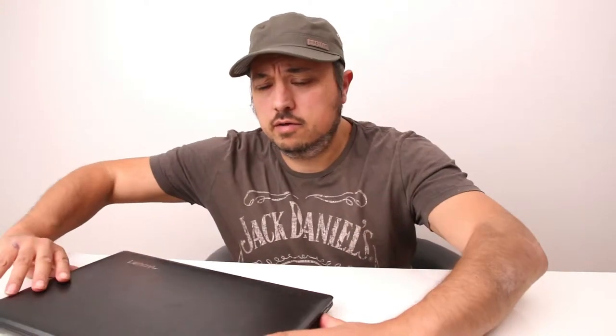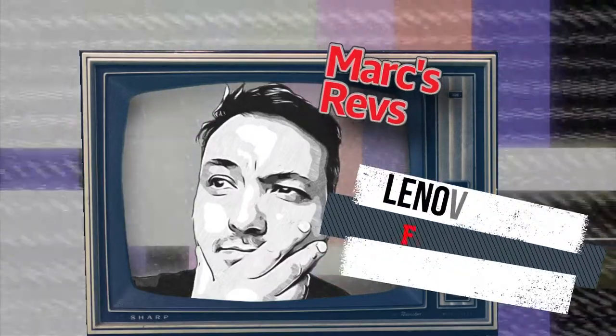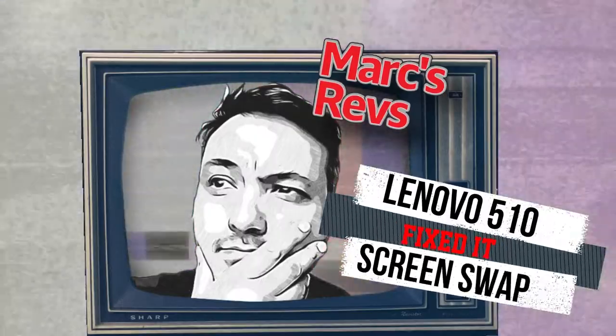Welcome to the video. Today we're going to be looking at a new screen for my Lenovo. A few days ago I was carrying the laptop and I had a notepad, and the wire bind at the back of the notepad got squashed between the keyboard and the screen as I was carrying it, and it cracked the screen.